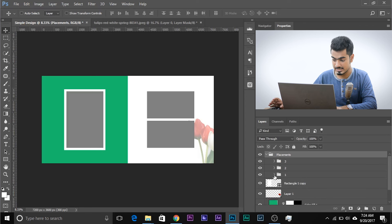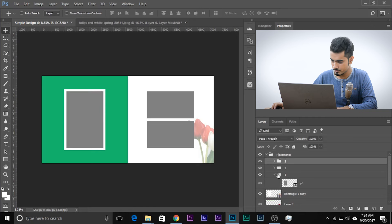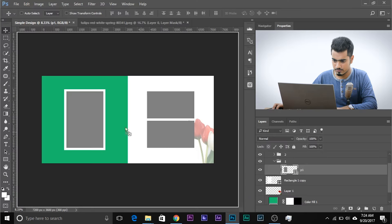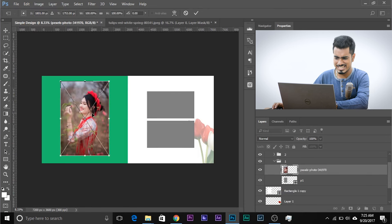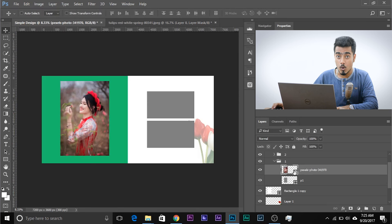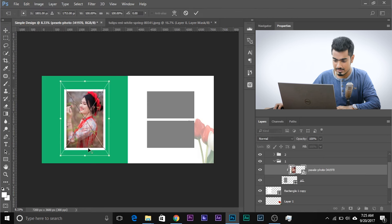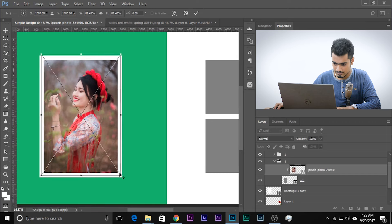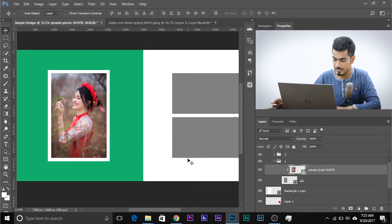Now your images are ready to come. Select the placement layer you want to fill — for the first placement, go to the folder where the images are and drag and drop an image into Photoshop just above that layer. Place it wherever you want and hit Enter. Then hold Alt or Option and click on the line between the image layer and the placement layer — this creates a clipping mask. Done! You can press Ctrl or Command+T to resize and crop it.